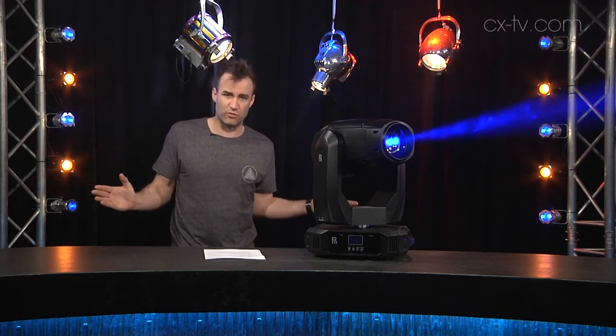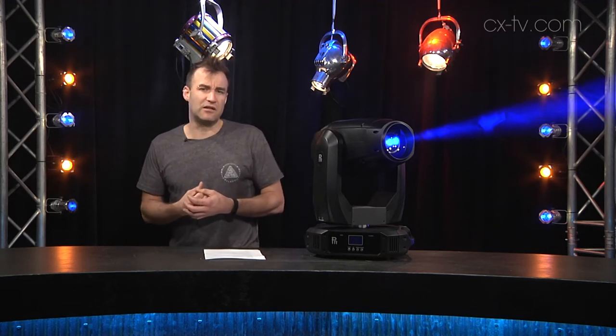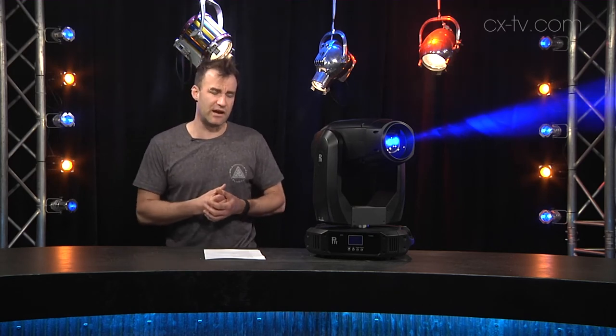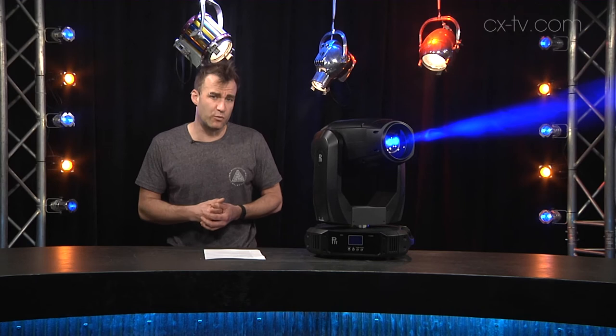If you throw in the frost, you can take that out much, much wider. Being a 330-watt fixture, it does struggle a little bit with the frost on a very bright stage — you may run out of intensity there. But in a smaller venue or a darker environment, it would certainly hold its own quite happily.